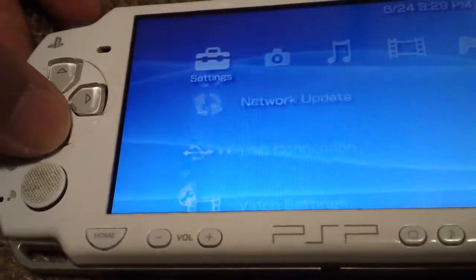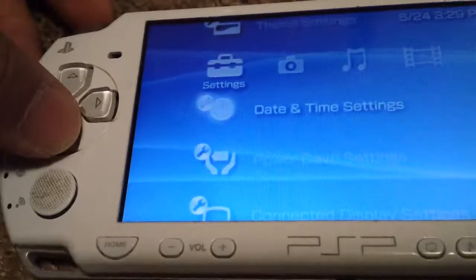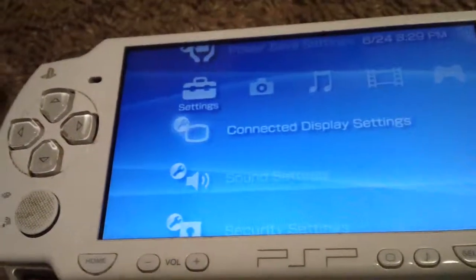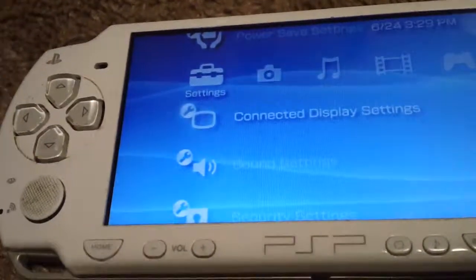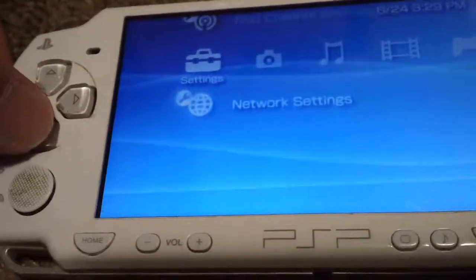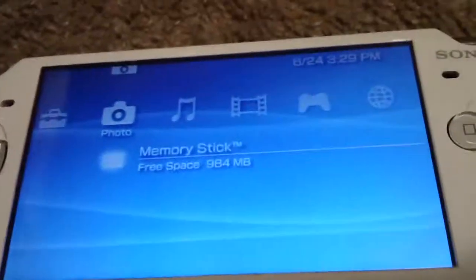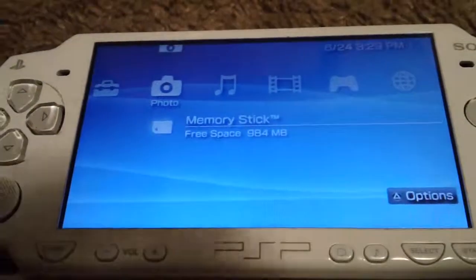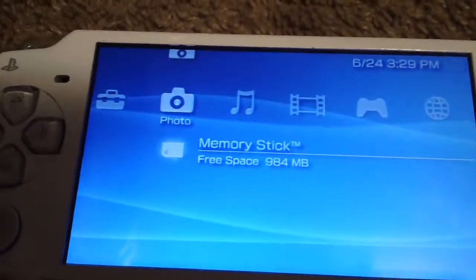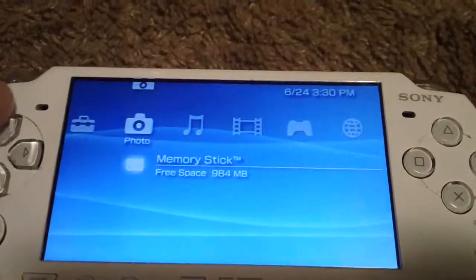In Settings you got network, USB, video settings, photo settings, system settings, theme settings, date settings, power, and connect display settings. Only the PSP 2000, 3000, and Sony PSP Go can actually be connected to a TV. You also got sound and network settings. You can actually change the background of the PSP — that blue background with the little lines — you can change it to your photos, set a photo as a background, or use custom themes, which are free if you go on the internet and look them up.